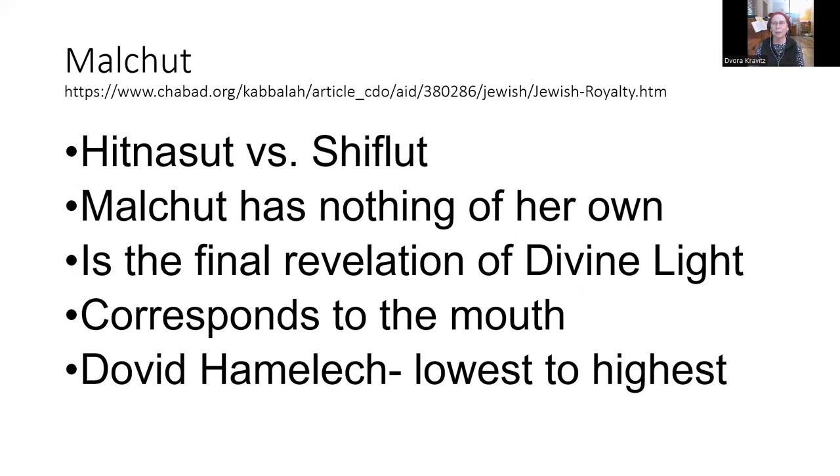What does that mean — elevation at the same time as lowliness? David HaMelech is the father of Mashiach. Looking at David HaMelech's life: he was born to a very important family. His father had handsome, tall, beautiful sons, and his father Yishai — who was the Nasi of the generation, as far as I remember — decided that he was going to separate from his wife.